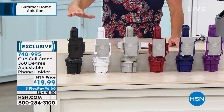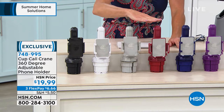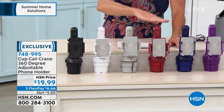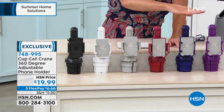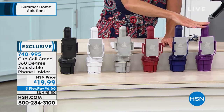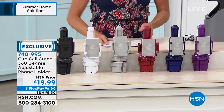We have this in black, white, silver, burgundy, navy blue, and purple. There are some fun colors — more colors than we had during the holidays.